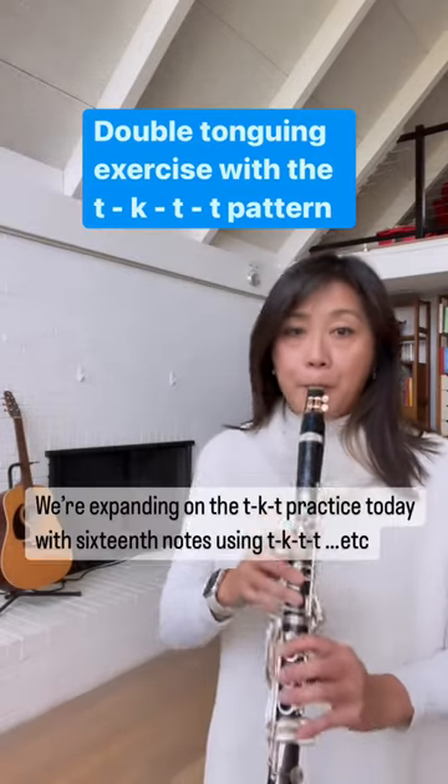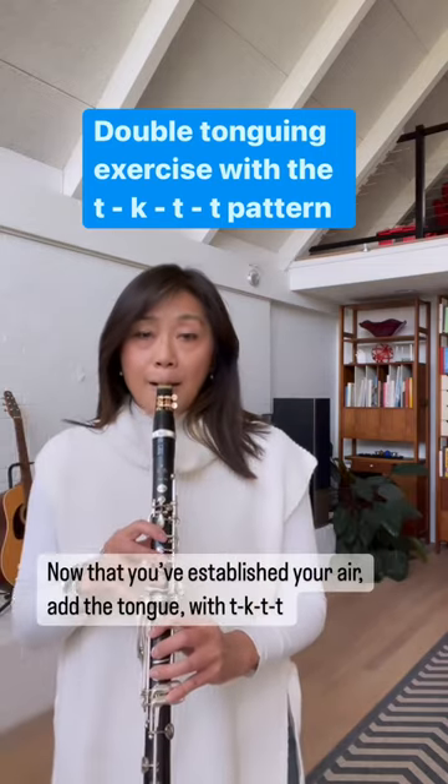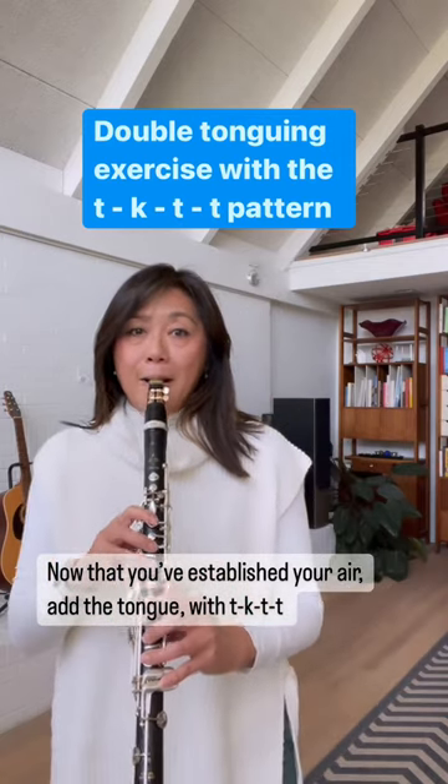Today's double tonguing exercise uses the slur 2 tongue 2 pattern to further root into how our air helps establish the foundation for the success of the double tongue. This will help develop your speed as well.